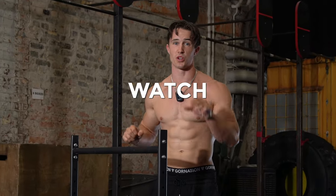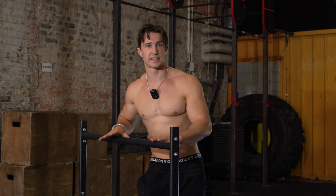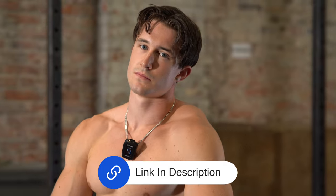Do not buy this static bar before you watch this review. I will give you a quick review of this static bar, how to build it up, which exercises you can do on it, and just in general my overall thoughts about it. After watching this video, if you want to get your own bar, I will leave the link in the description.